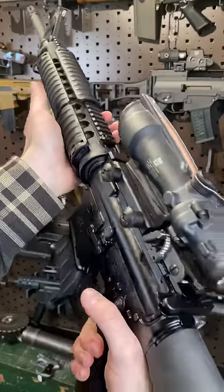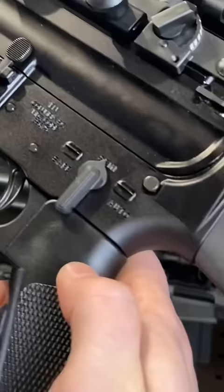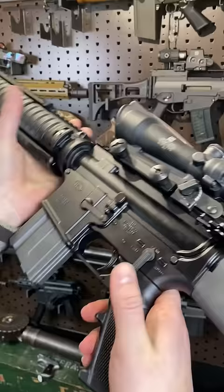Hey guys, Armored Gun here today with an M16A4, the bad mamma jamma that the US military still rocks. Now this isn't quite an M16A4 — that doesn't seem to work properly — but this is the FN Collector Series, so it's built to otherwise be an exact replica.